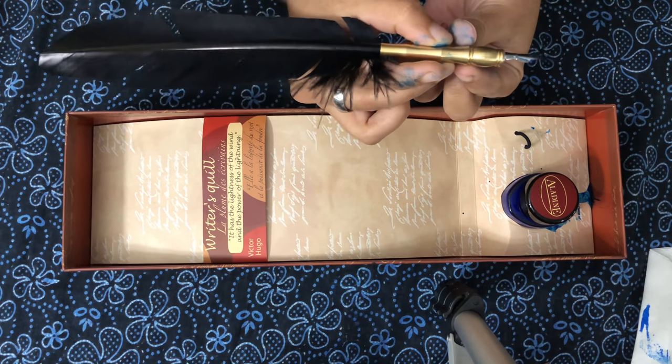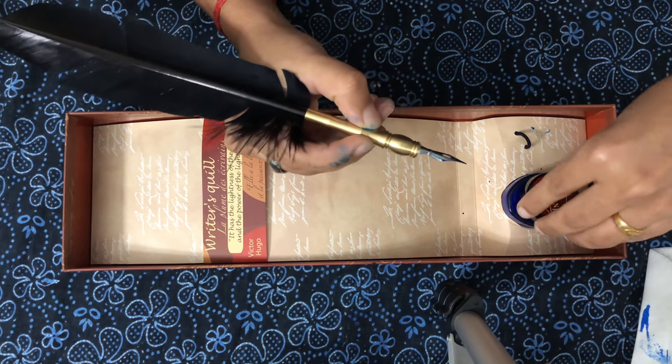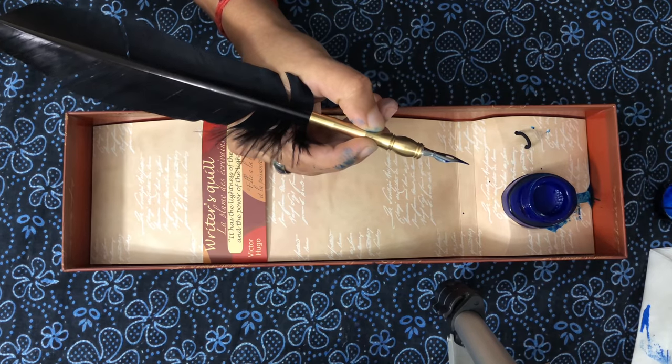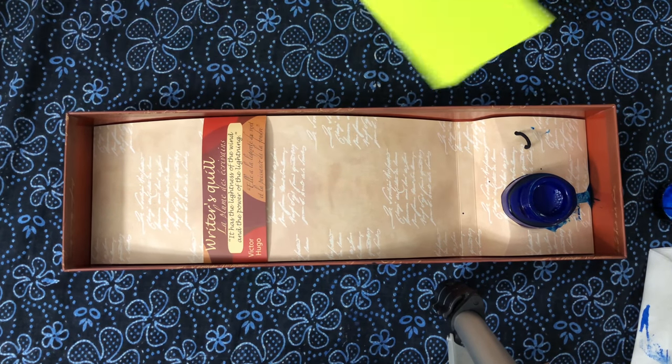I'm not sure which bird feather it is — maybe some common bird seen in the US. People who have a feather collection might know. Let me just open the ink pot and write something for you.